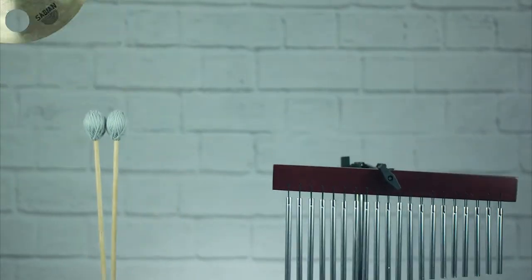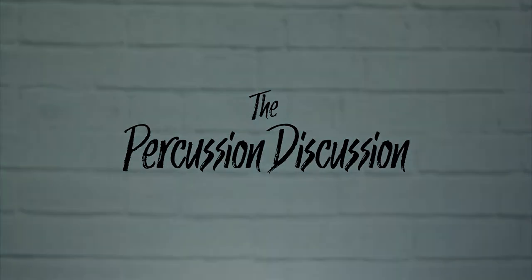Today we'll be talking about what that letter and number on your drumstick means, here on the Percussion Discussion. When you go to buy a drumstick, you'll always notice that there is a number and a letter corresponding to what type of stick you are buying. But what does this number and letter mean?